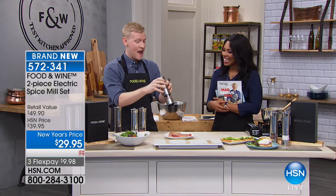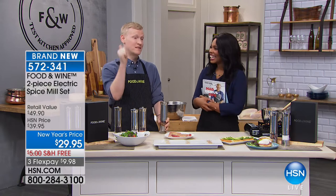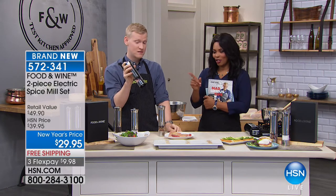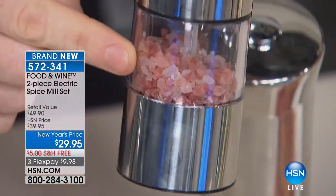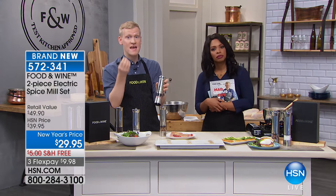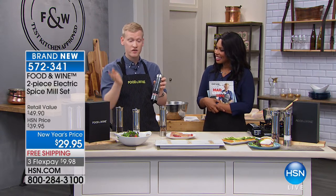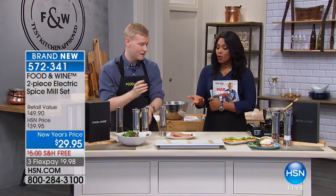I bought two sets — I intended to gift one but ended up keeping both. Now I have my salt, my pepper, my Justin spice blend, and my Himalayan pink salt. Himalayan pink salt comes in big cubes or small granules that need to be ground. It's really healthy for you — helps maintain blood sugar and provides trace minerals that relieve muscle cramps. If you want to switch to Himalayan pink salt, grab this grinder set first.